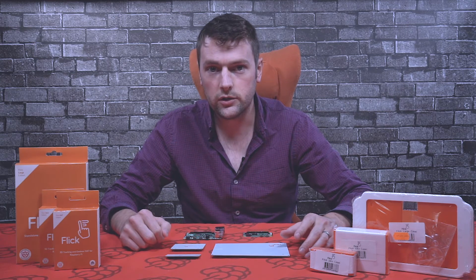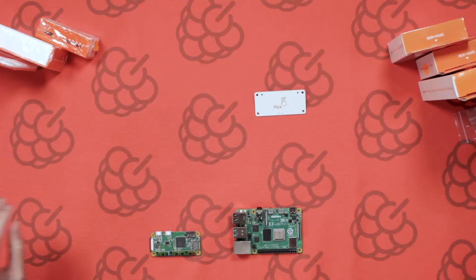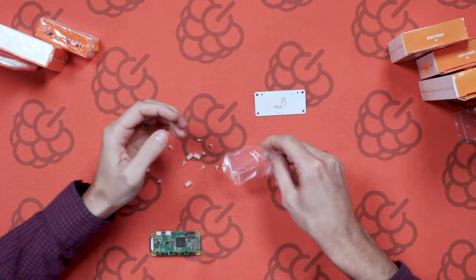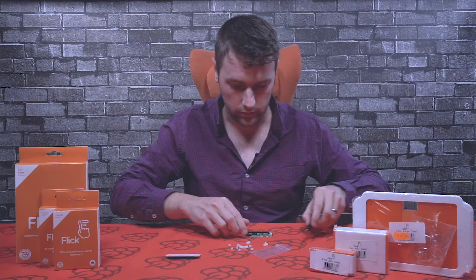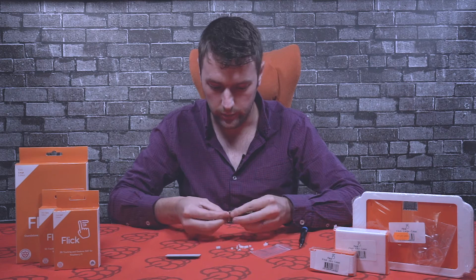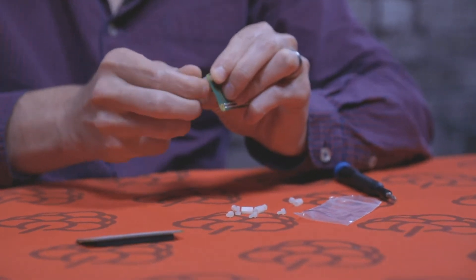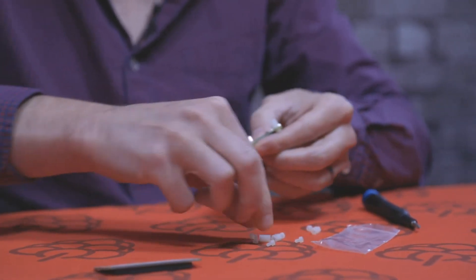First up we're going to start with the flick zero. In the box you should have some nylon mounts and screws. First up you want to put the standoffs on the Pi Zero. You might be able to do this by hand — just put the nylon screw through the mounting holes and then screw on the standoffs. Do the same for the remaining ones.